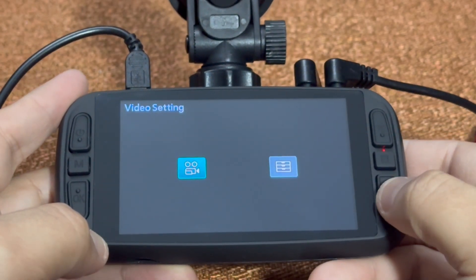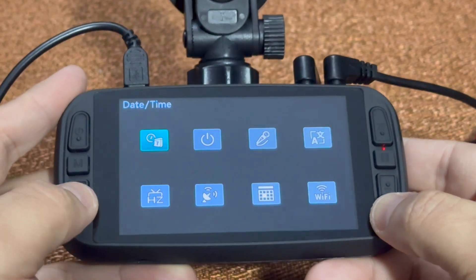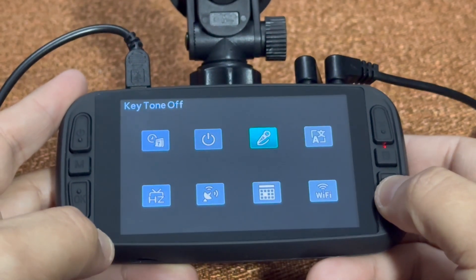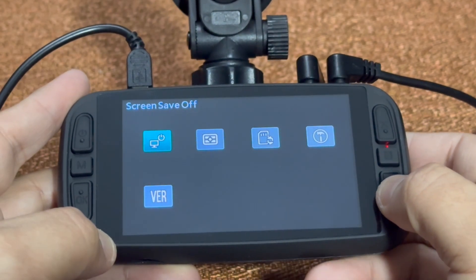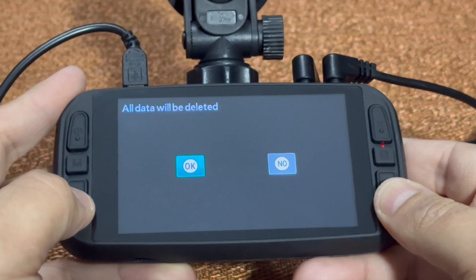Hit your menu button. Hit the down arrow into your settings. Hit the OK button. Use your down arrow to go to format. Hit the OK button. Hit the OK button.